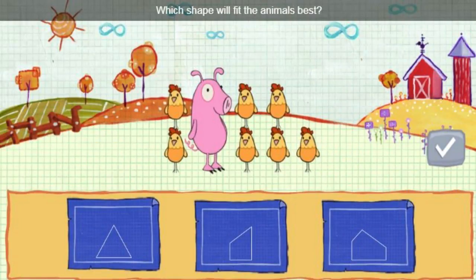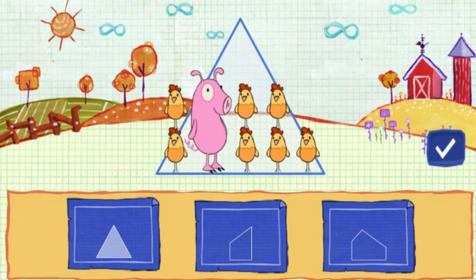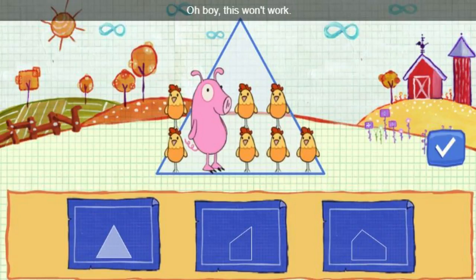What shape will fit the animals best? Find a shape that fits, then click this button. Oh boy, this won't work.